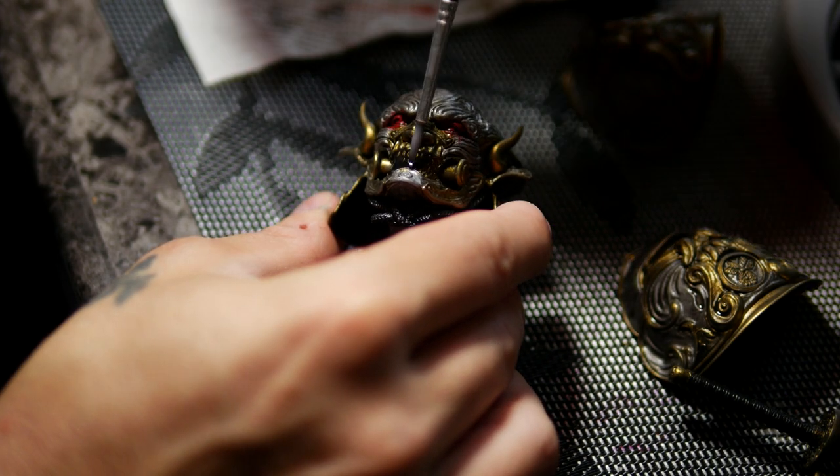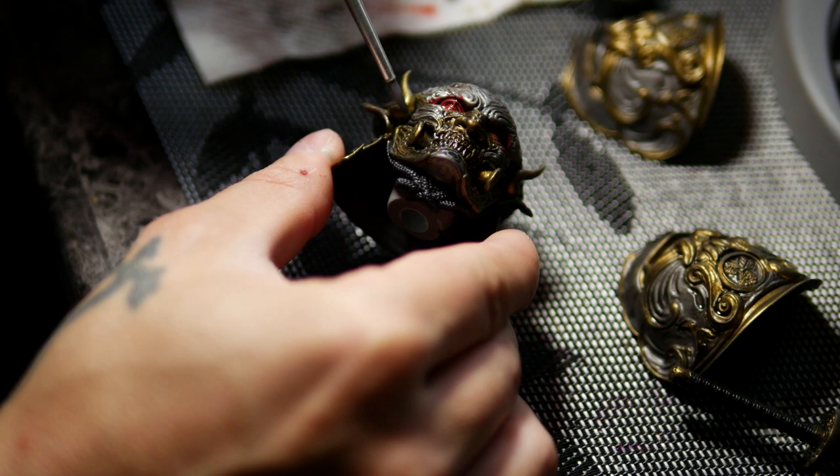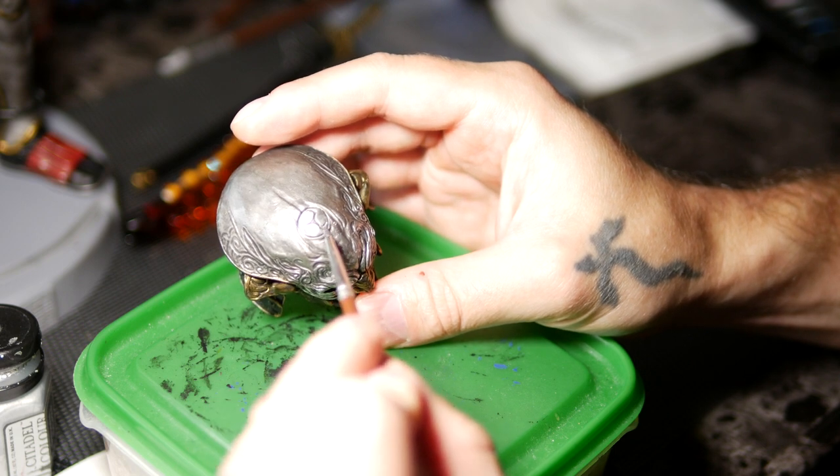Ultimately I'd like to paint models of this scale with an airbrush, but this one was indeed fully painted by brushes. There's not much to it other than base coats, highlights, washes and dry brushes.